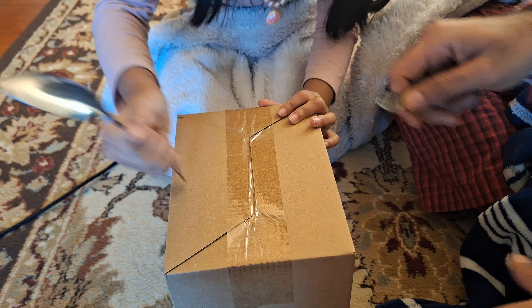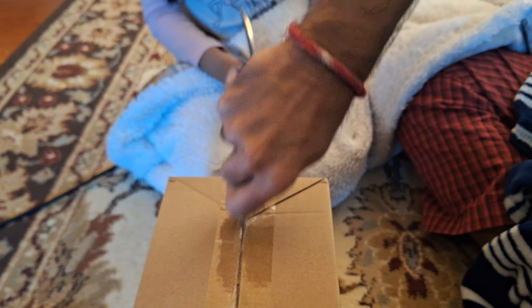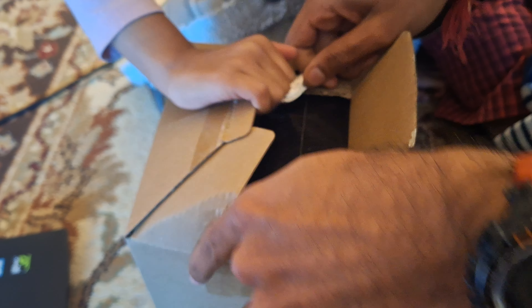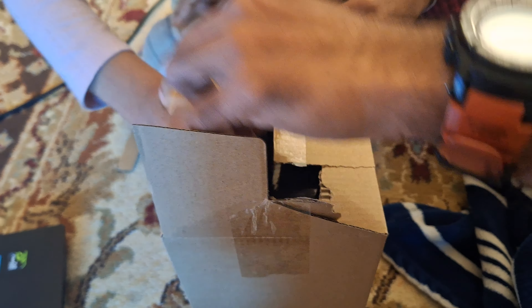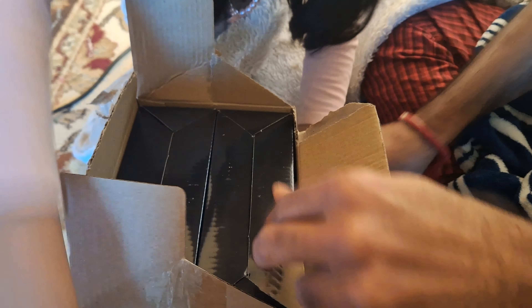I'm going to open it. You open it. Wait a minute. Opening card. We are unboxing their birthday product. Is it your birthday product? There are two things in this. Let's go find that — upside out.